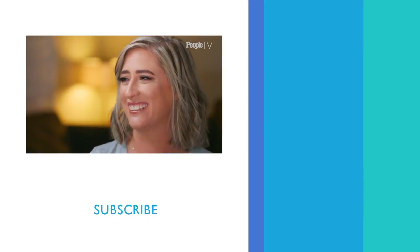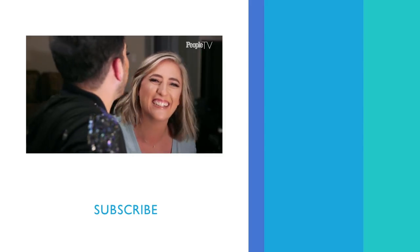Oh my god, I cannot even believe that is the same me. I don't only like it — I love it! Oh, do you really? Oh my god, give me a hug. Thank you.